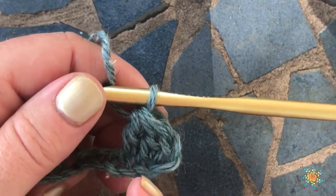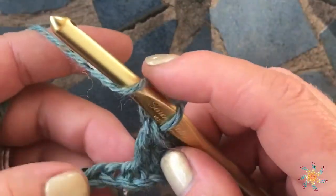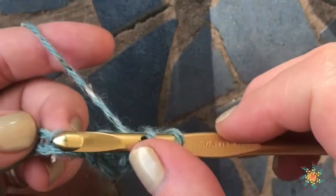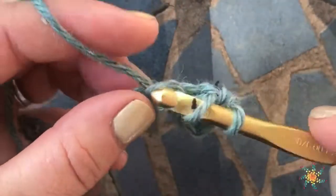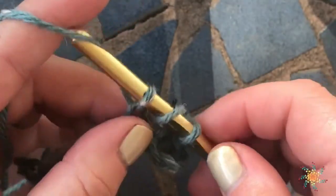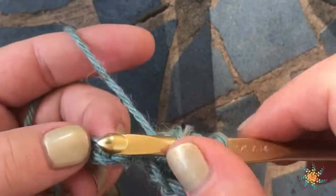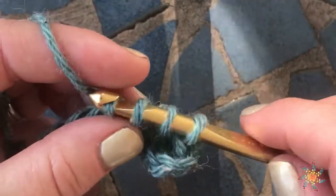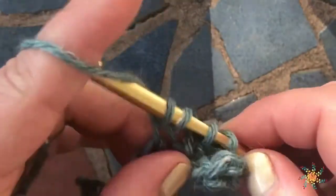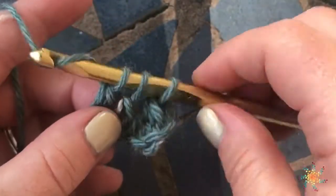There you've created your decrease — double crochet two together, or if the pattern calls for it, it would be a one double crochet decrease. Let's do it again: yarn over, insert your hook into the next chain or stitch, yarn over, pull up the loop, yarn over and pull through two, yarn over, insert your hook into the next stitch or chain, pull up a loop, pull through two.